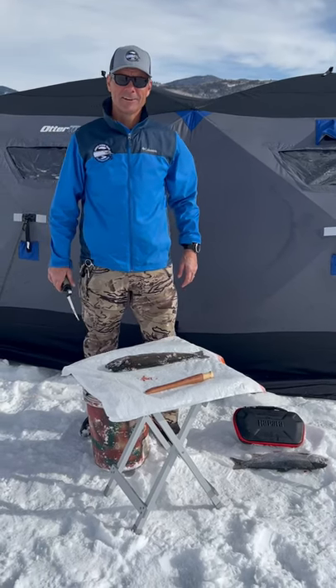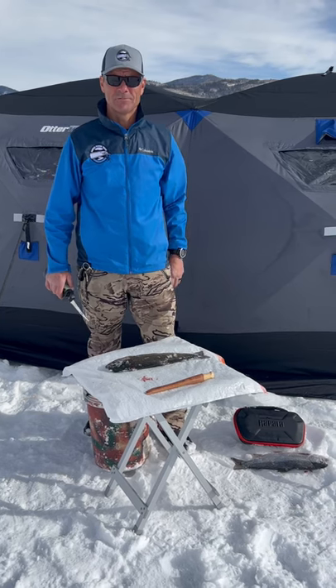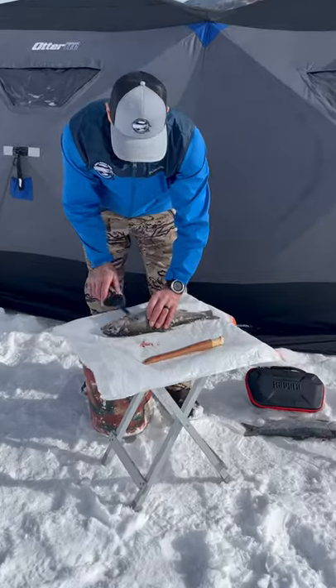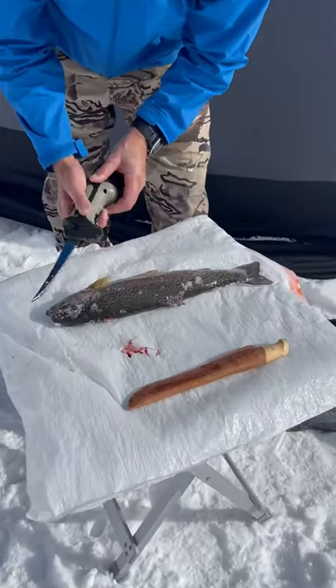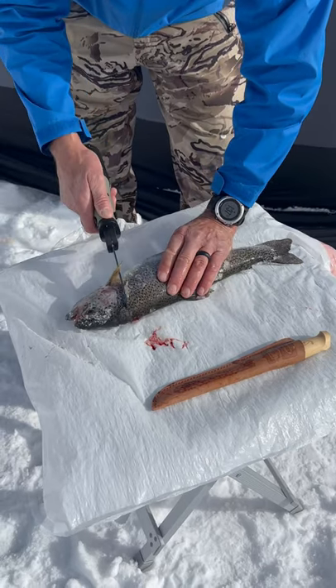We just got done with some clients out here at Stagecoach Marina on our guided fishing tours. Sometimes folks like to bring the fish home and cook them for supper that night, so what we do is we fillet them for them. We use the Rapala cordless electric fillet knife to get the fillets off.